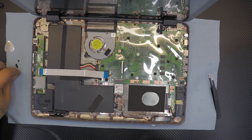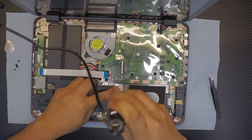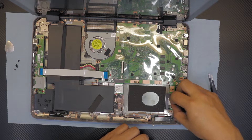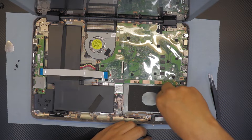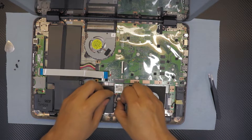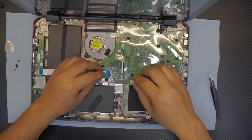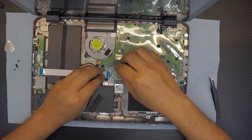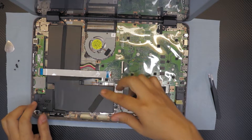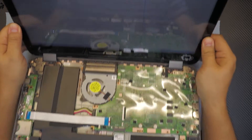Once you have all the screws, put the screws for the Wi-Fi board. Once you did that, plug in the left and right speakers. Make sure you put the cable for the Wi-Fi nicely in place. Now put down the on/off switch ribbon cable - as soon as you put it in it just turns on, and it takes you to the BIOS screen since there's no hard drive. I'll just shut it down.